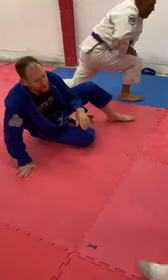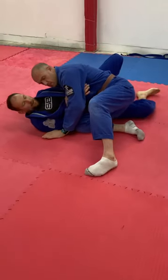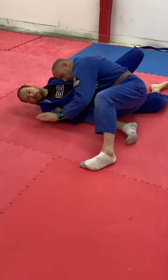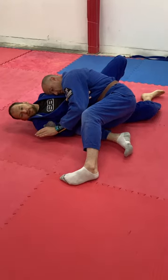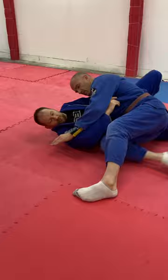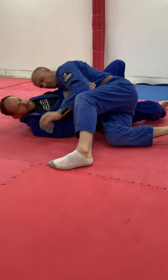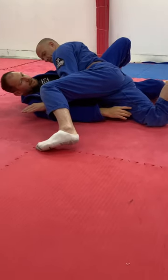So the next thing is what happens if Pete starts bringing this inside knee on the bottom really tight. It seems like if this knee's back and away from me there's a bit of space. So here he's in more of a sprawl. He could be curling his heel up to his bum here as well.